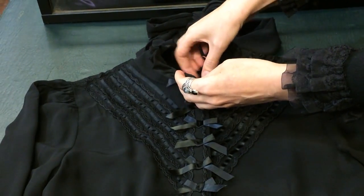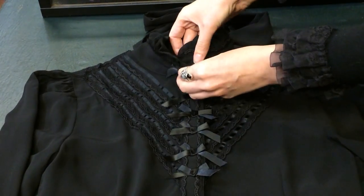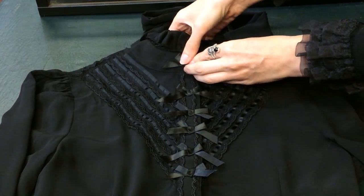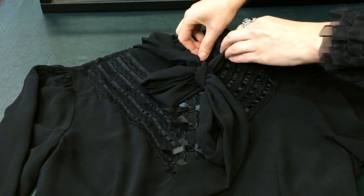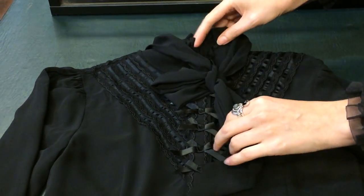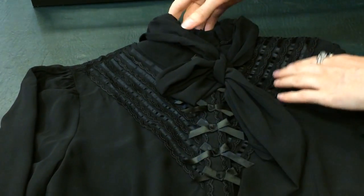This blouse can be worn open, but it looks quite beautiful buttoned up and with that beautiful soft bow around the neck. It's got lots of beautiful lace and ribbon detailing across the front in a beautiful V shape.